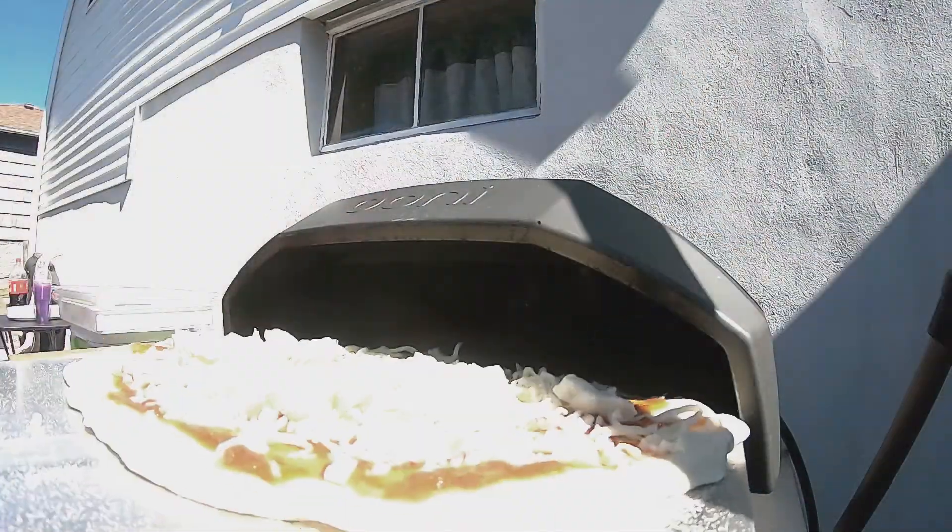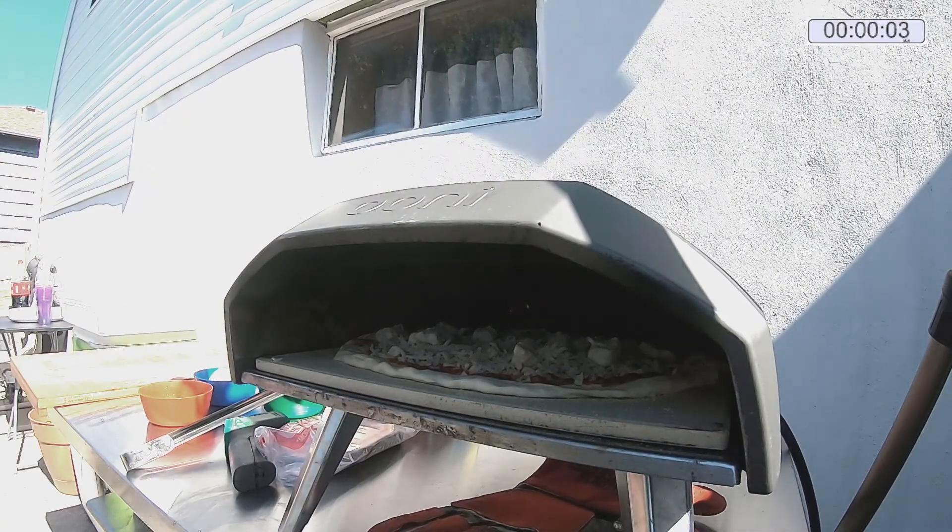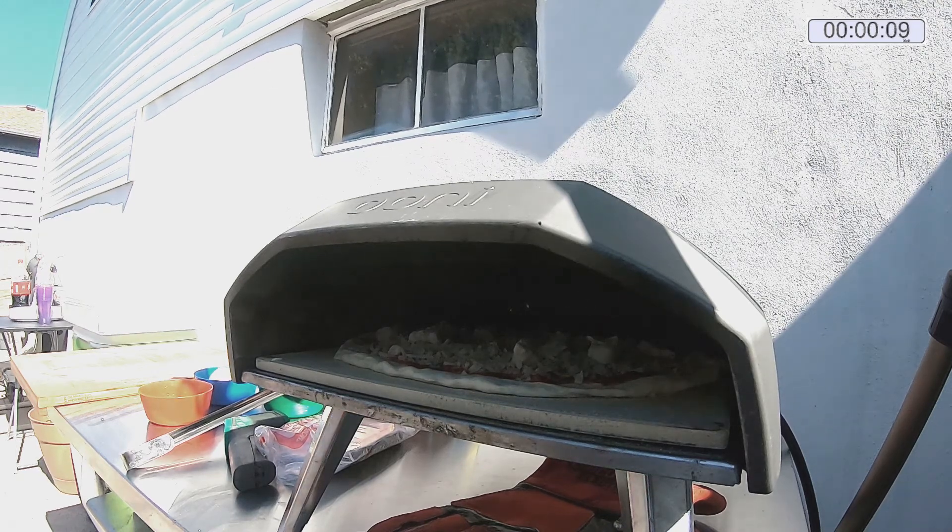Now we start the clock. The goal here is to get this pizza done in under 100 seconds. It's pretty easy. The oven gets about 900 degrees at some points. The base is generally about 600 if you let it warm up after you start it. Usually around 25 to 30 seconds you need to pull it out the first time and make the turn.